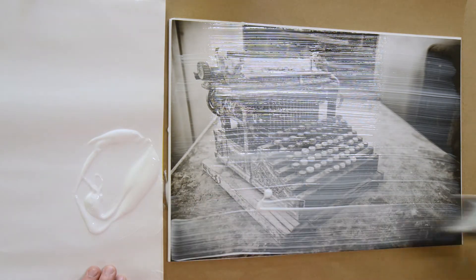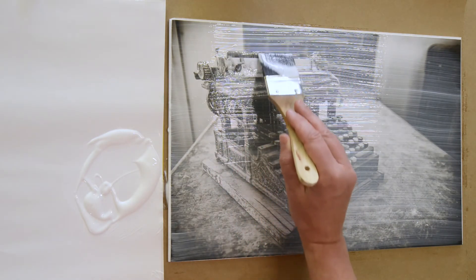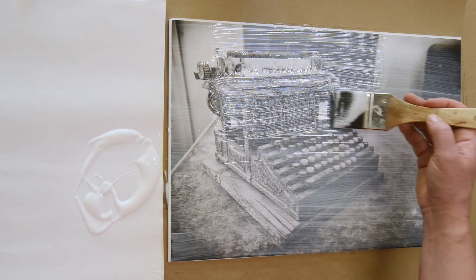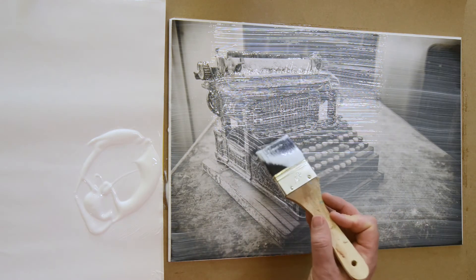Because it's pretty much impossible to avoid brush strokes when you put this acrylic medium on, I like to follow kind of the structure of the object that's in the photo, so it looks like it will be part of the photo when later on we add paint to it.